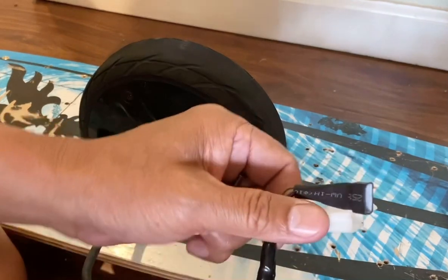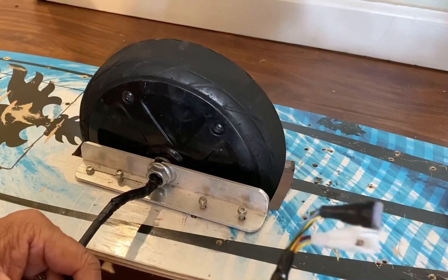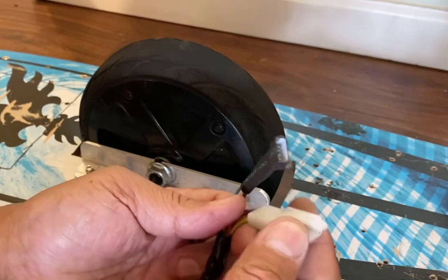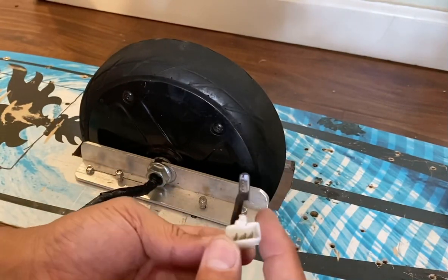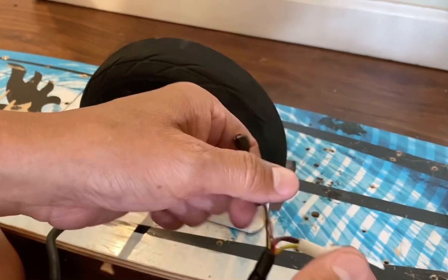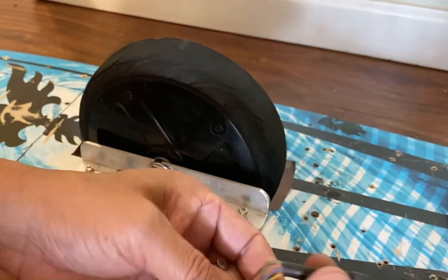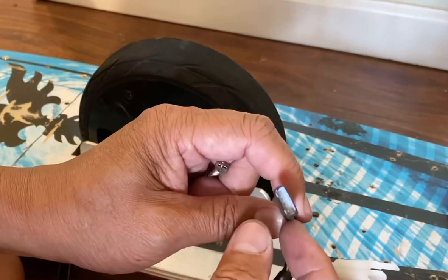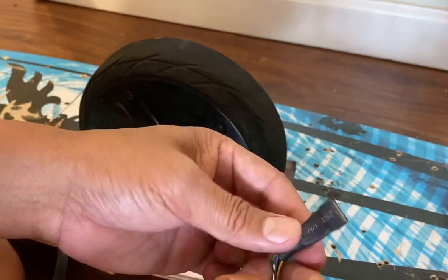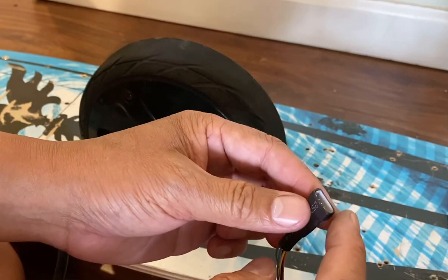One important thing to note is that the original connector on this motor is not going to work. Cut it off and use any connector you have to connect the three phase wires from the motor. There are also five wires for the hall sensor, and I used a JST connector to attach those to the ESC.